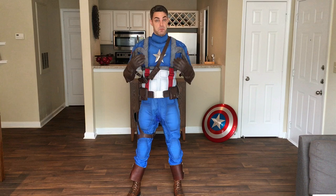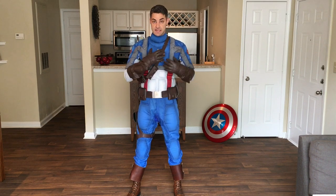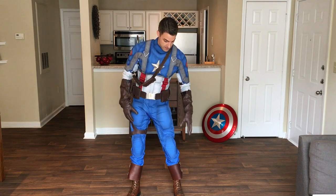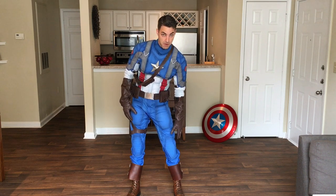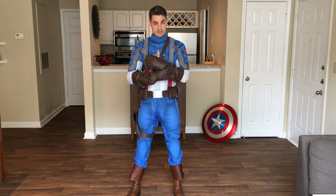Like I said in my post, the majority of this costume came from White Sheep Leather. They did the top, the pants, the tops of the boots, the double buckle tops on those boots, the gloves, and the gauntlets.